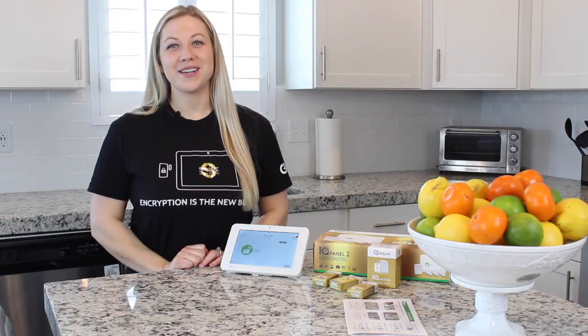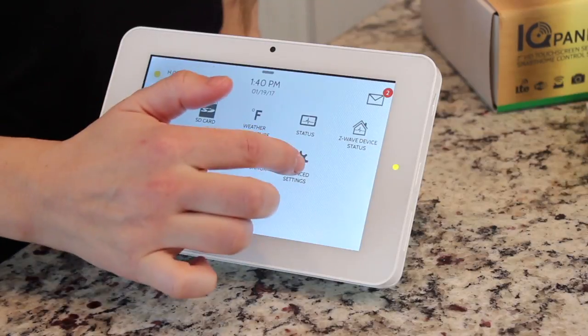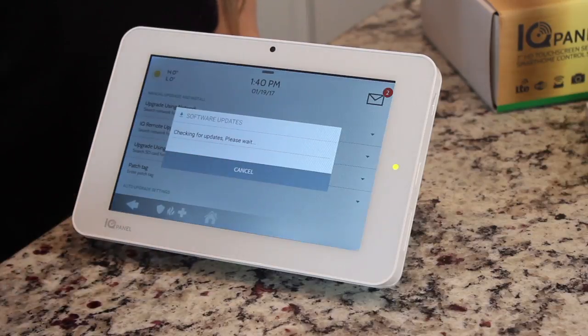Once you're connected to Wi-Fi, now it's time to check for software updates. Slide your finger down, hit Settings, Advanced Settings, enter your code, Software Upgrade, Upgrade Using Network.